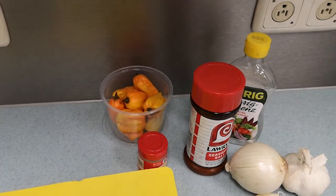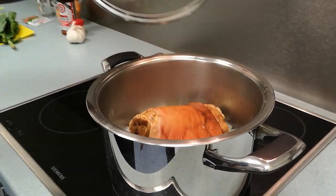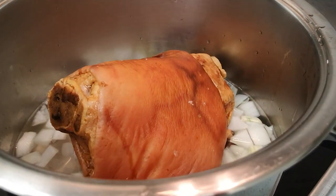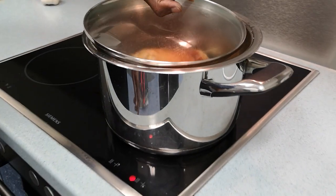Again, World Famous Foods with Mr. Nez and Mr. Oz. So now we're going to put the ham hock in and start getting that cooking while we go ahead and cut up our greens.